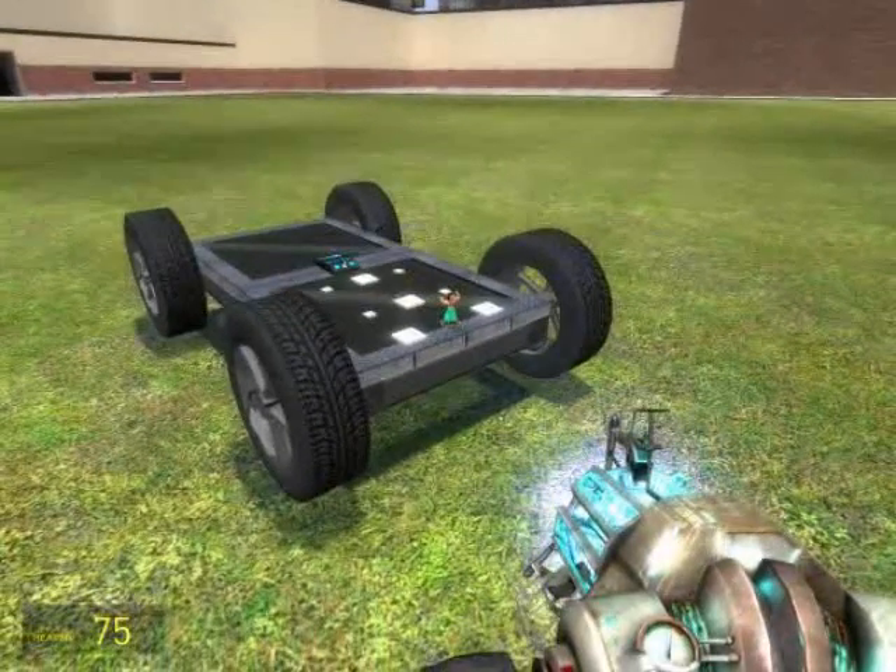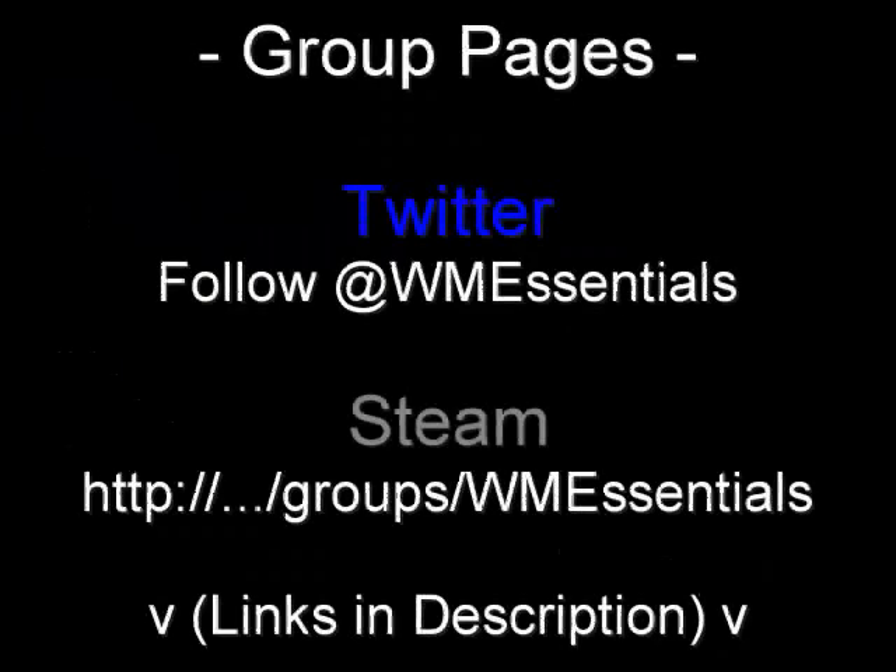It seems to have followed us perfectly, so I guess that concludes this tutorial. I've set up some group pages both on Twitter and on Steam Community — make sure you check them out, join up, and get all the updates. Thanks for watching, and I hope this helped.